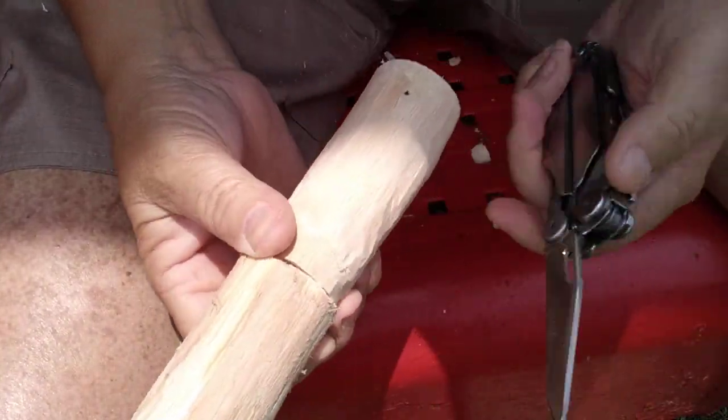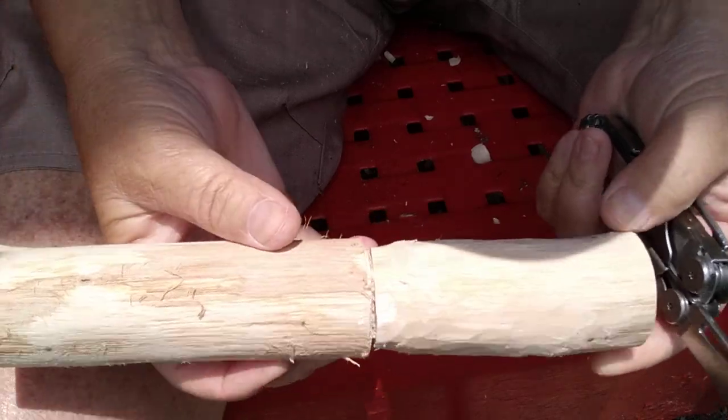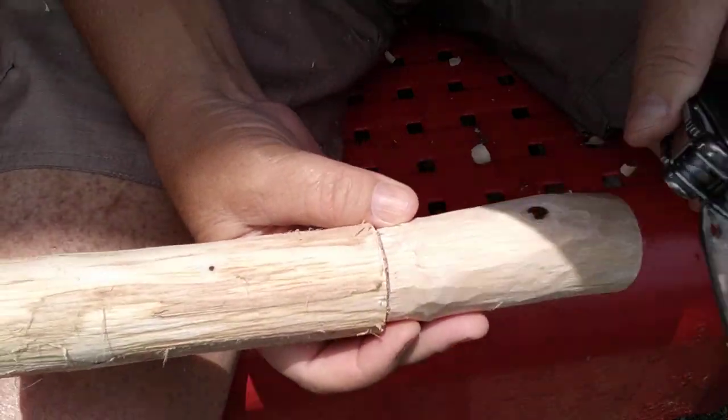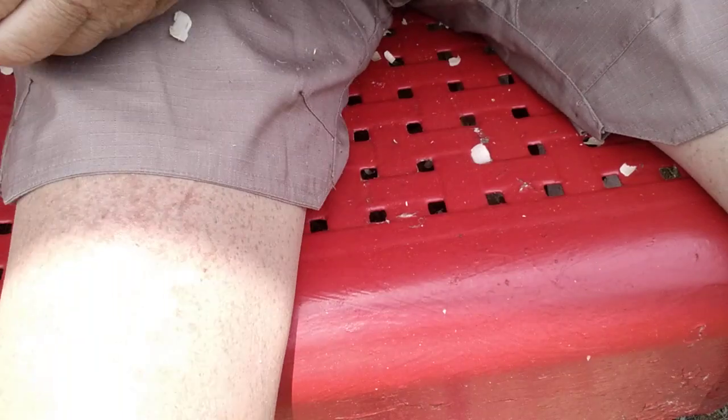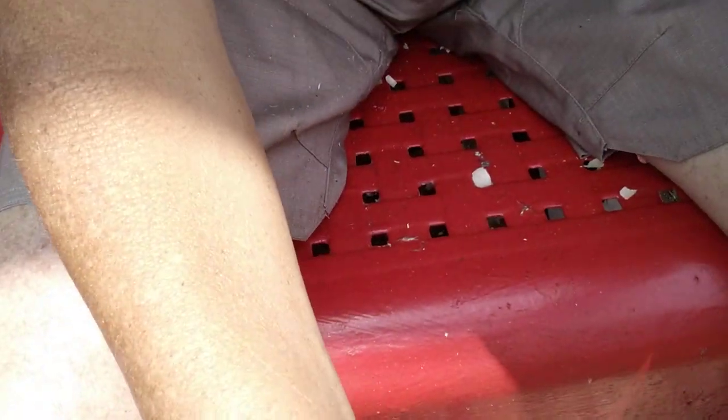I figured I'd show you guys a little bit of me working it here. It's coming along. It takes time, it's coming along. Alright, let me raise you all up here.